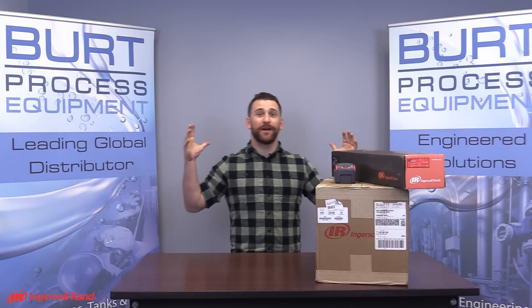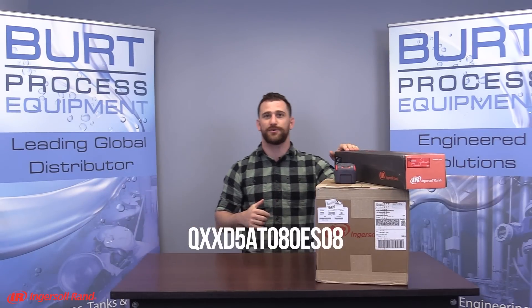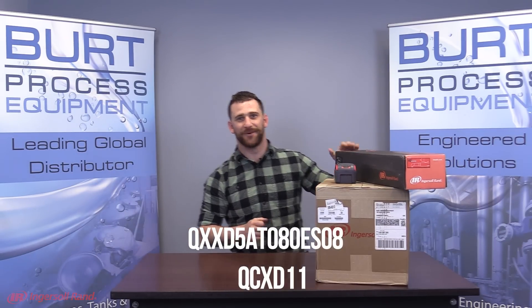Hello everybody and welcome back to another unboxing video. As you can see, we are in Studio Burt. This is a new edition and we are very excited about this — what better way to go ahead and do that with the QX tool and a controller by Ingersoll Rand. Let's get to it.